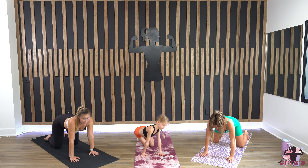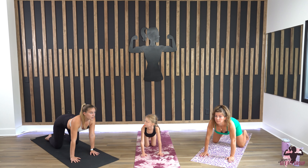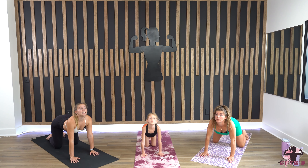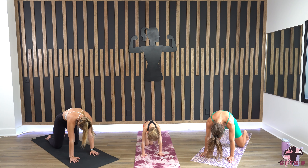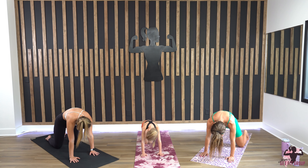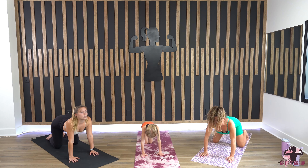Right here we're gonna take cat and cow. For cow, you're gonna drop your belly low, sending your tailbone high, gaze out front, chin lifted. For cat, we're going to bring our chin down to our chest and circle your back up — your tailbone goes down. Take as many rounds of this as feels good.